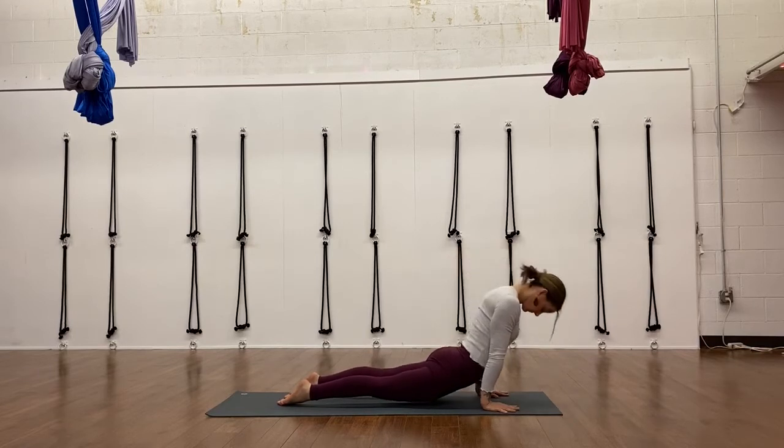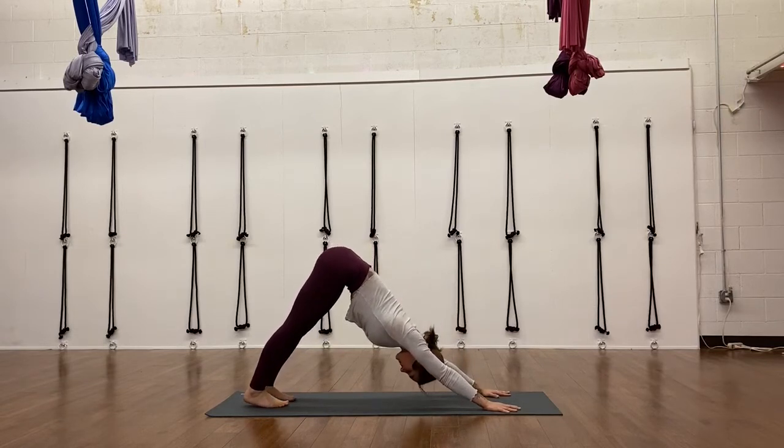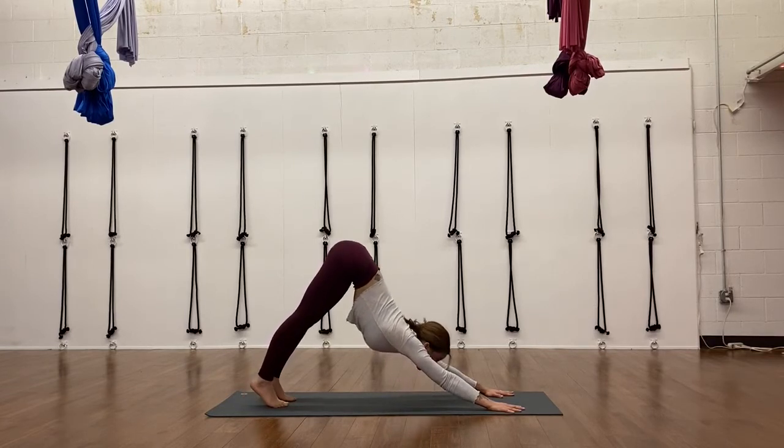Up dog, inhale. Exhale, downward facing dog. Take this time to pause the video anytime — work out any kinks, especially if you need more resting time between sides or between flows.